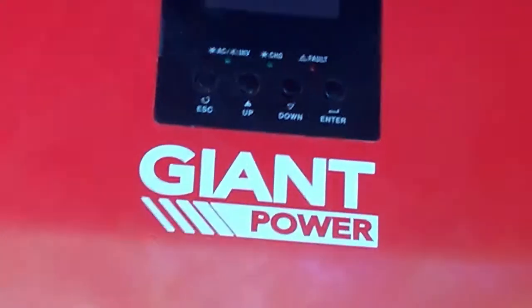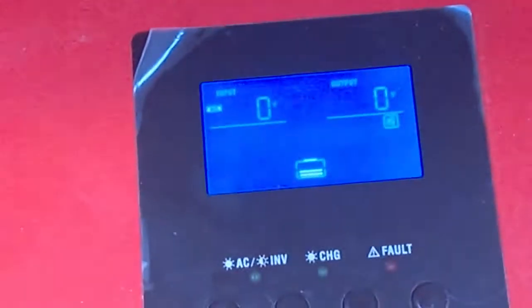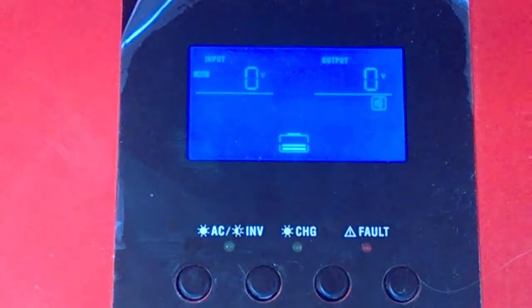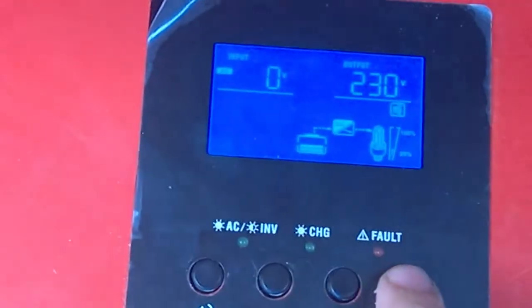That's still shutting down, but by the time this one comes back on it'll be good. I'll do the same thing — turn the power on. That one's ready, so now I'll do the same thing: press and hold the enter button.